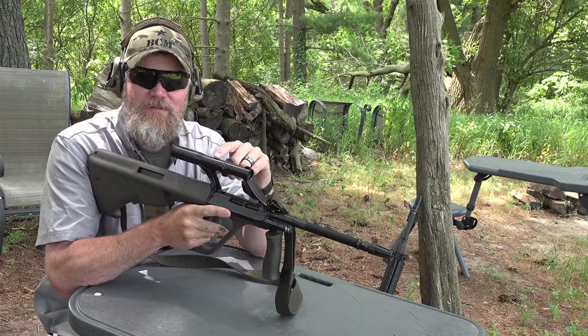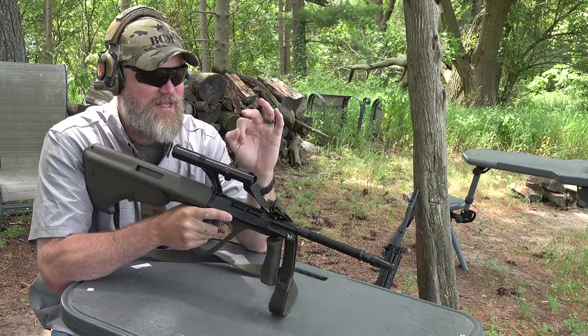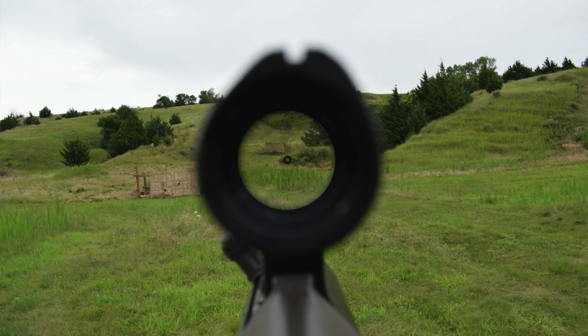This one has the original 'donut of death' reticle, and it's really interesting. It just has a simple donut — you center the target in this big, coarse donut and you'll score hits, believe it or not. It actually works surprisingly well.